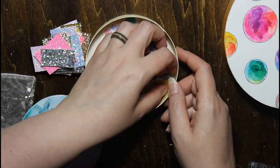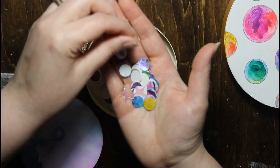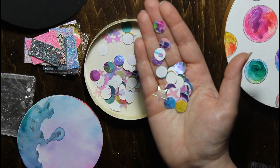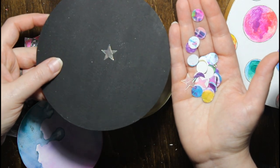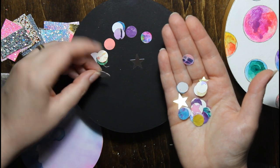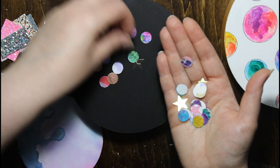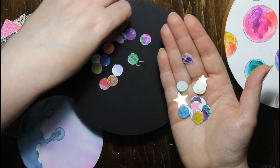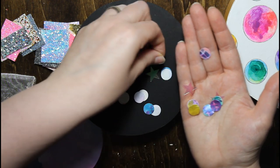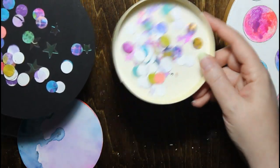It was mostly the sequins that somebody wanted to see. So what it is — there's a bunch of cut-out punch circles and then some stars. It's harder to see but you can see the stars. It's so pretty! So that's what's in the bottom — a whole bunch of stars and circles.